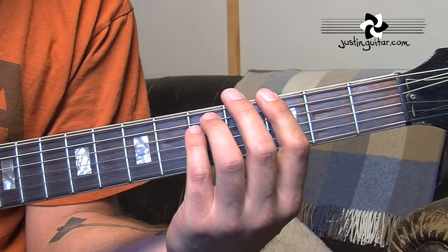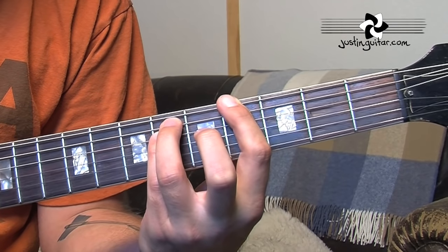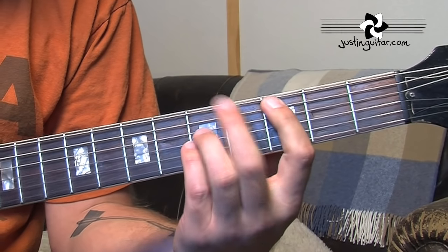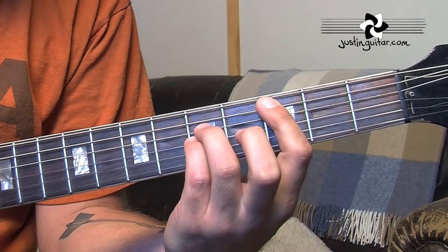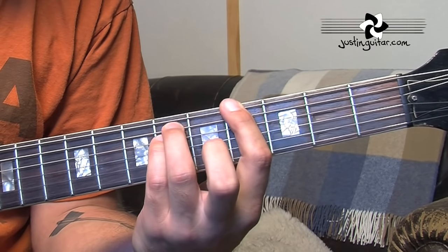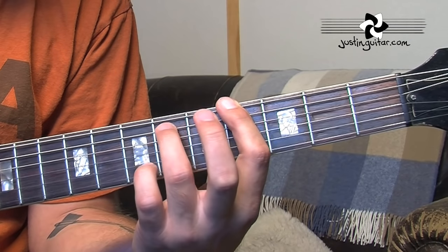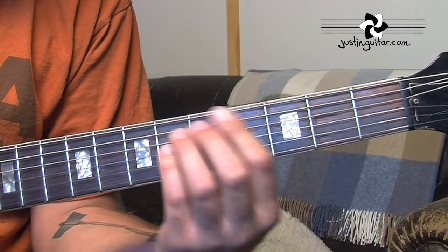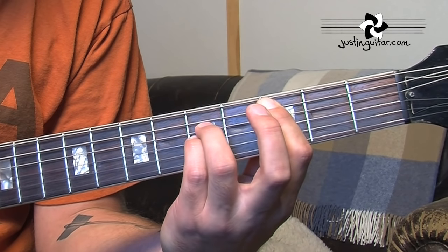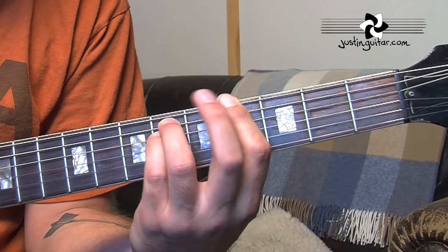The chorus is using a C power chord, an A flat power chord, and then a riff using similar notes to the intro. We're starting off with a C power chord — that's nothing on the thickest string, then 3, 5, 5. A flat is moving the power chord shape to the 6th string: 4, 6, 6. What we're doing is playing each note on the beat: 1, 2, 3, 4, 1, 2, 3, 4, and then this riff.